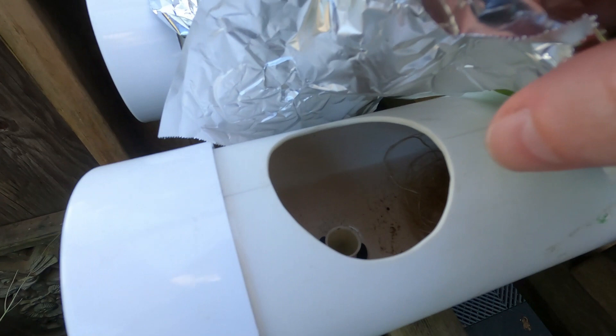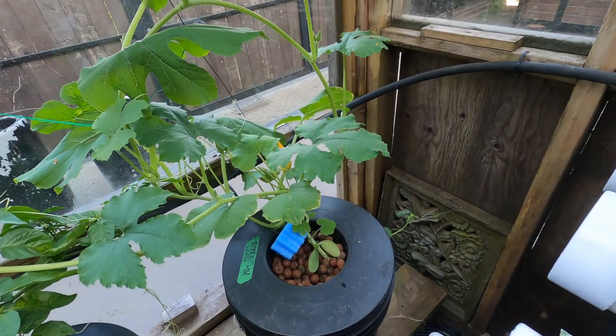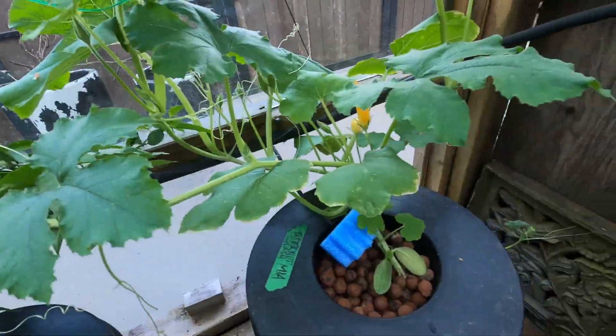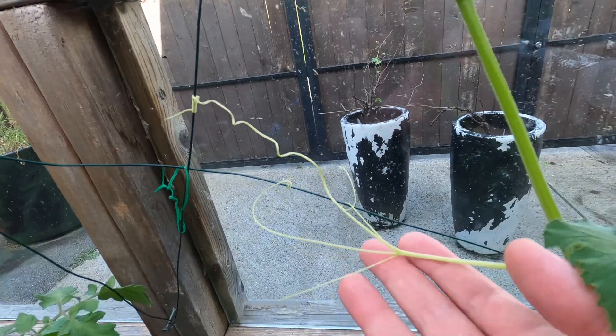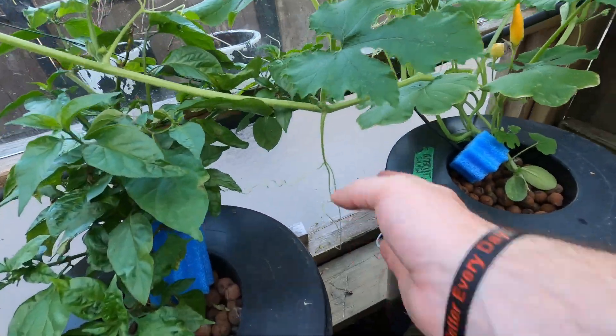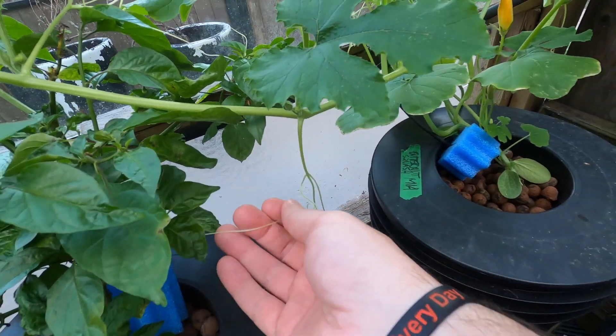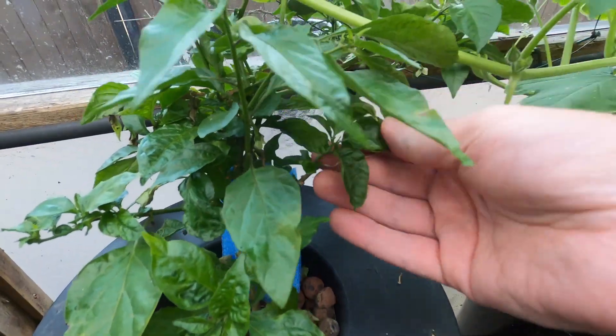I always check to make sure the roots aren't going down into the water. This squash has done a full circle in here and now it's branching off — it's just crazy the feelers they send out. Nope, you're not going to grab onto the pepper plant and choke it, so I've got to get rid of that guy.